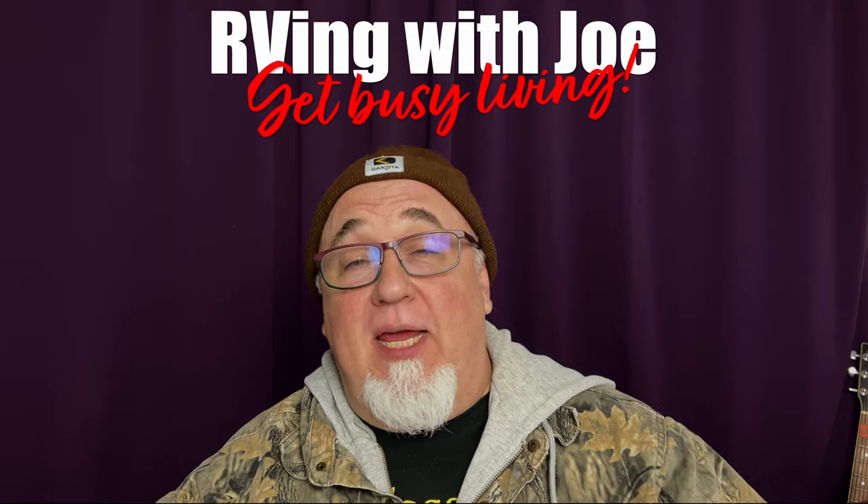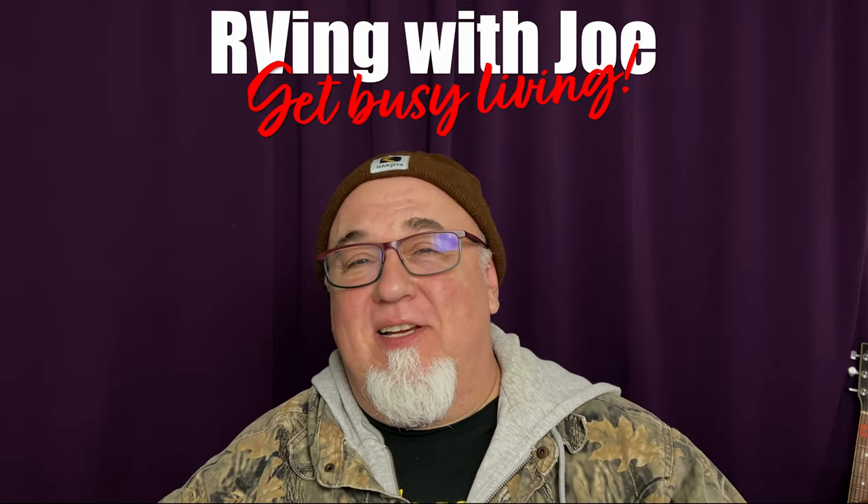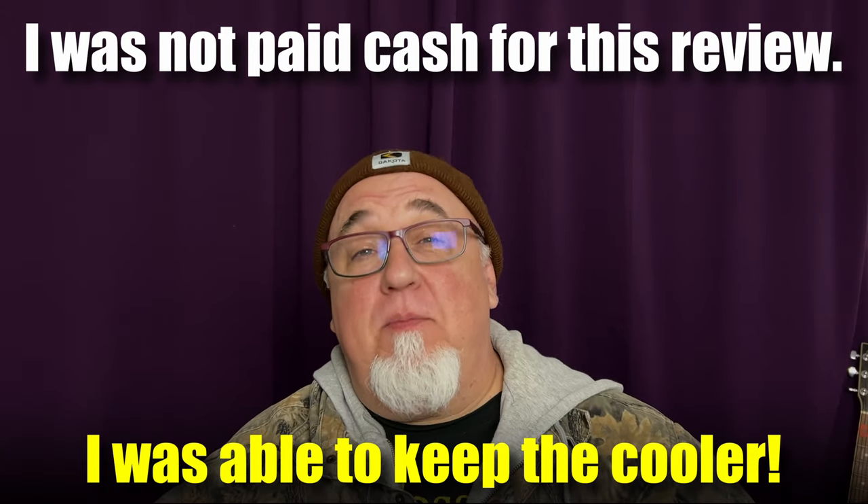At the end of this video I'm going to include a link to this product and a discount code so you can get 16% off the price. I stand by my reviews and I stand by this review 100%.